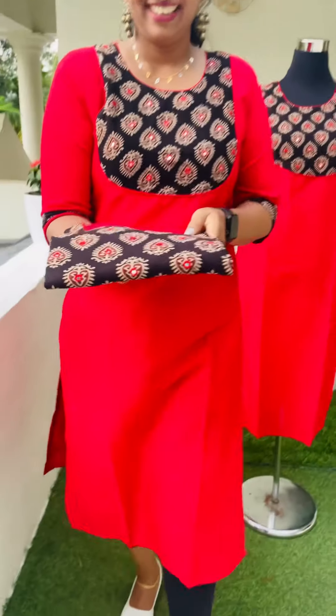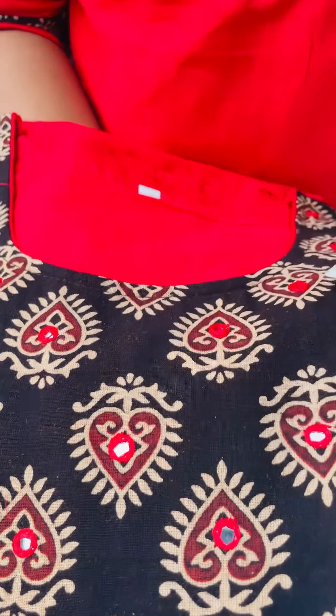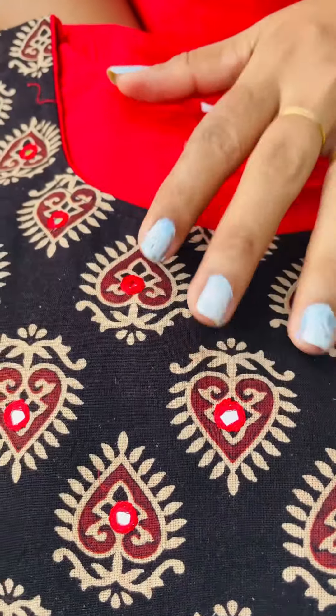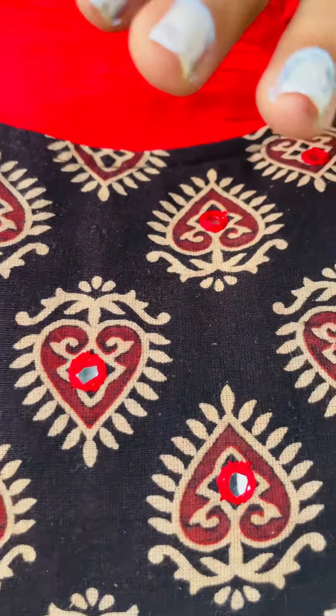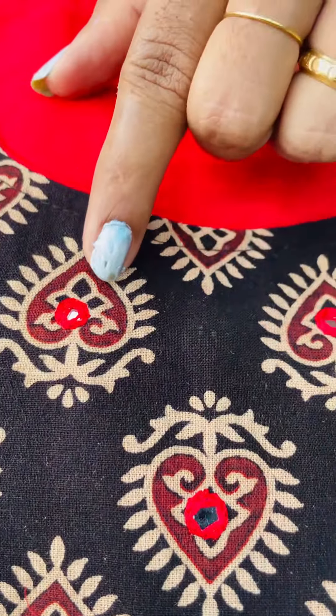This is a black and red combination. This is a closer look. This is a skin tone shade with a black and skin tone shade. This is a base color. This is a print — this is an ajarak print.